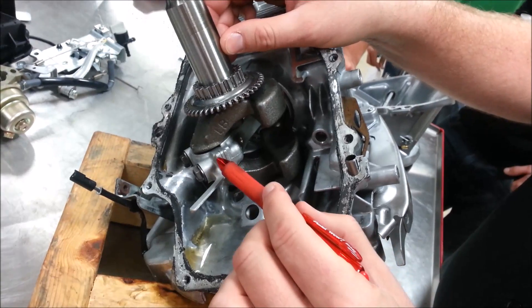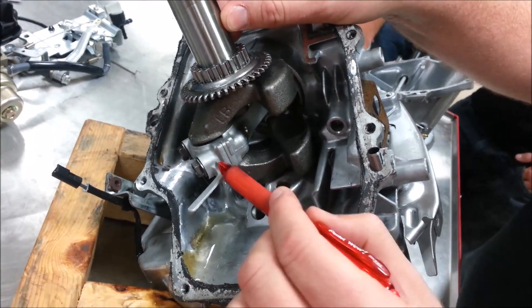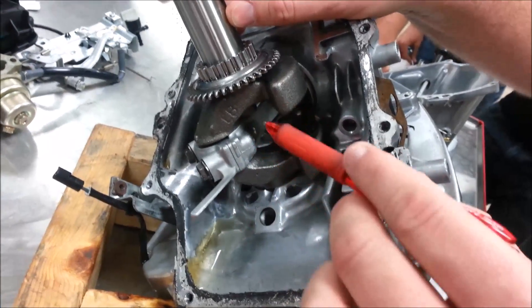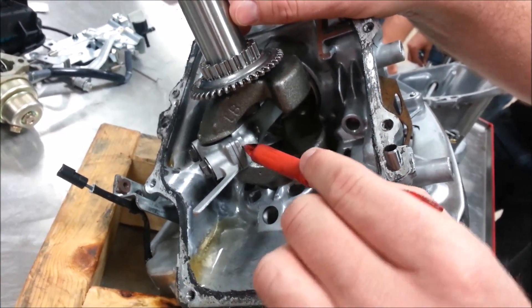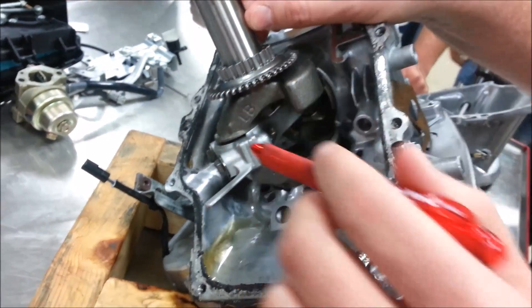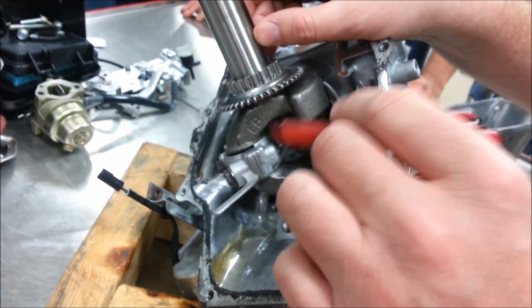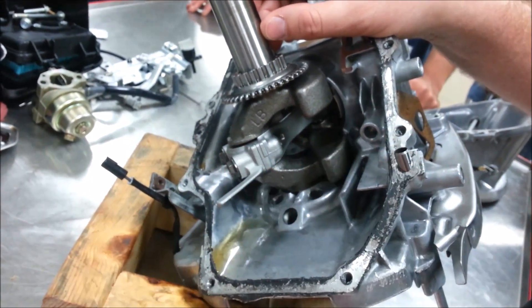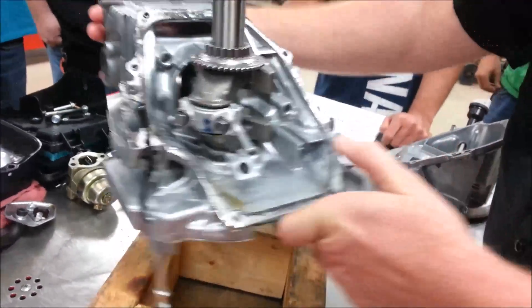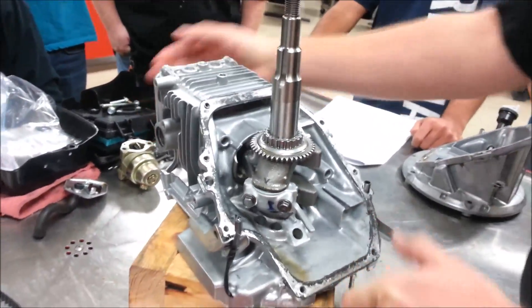Other times you'll see raised cast portions that identify which two sides go together. Honda, on the new engines — the training module for certification is based on a new GVC — has done some neat updates that make it even easier to match things together, trying to eliminate those problems. So I'm going to go back to the actual disassembly of this.